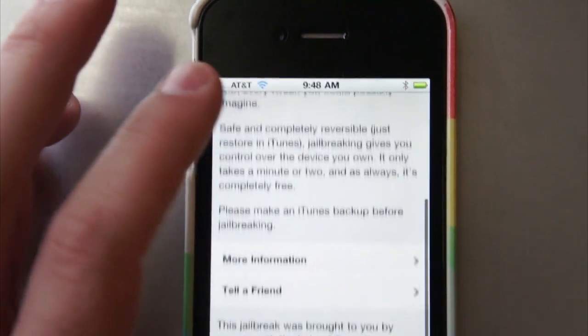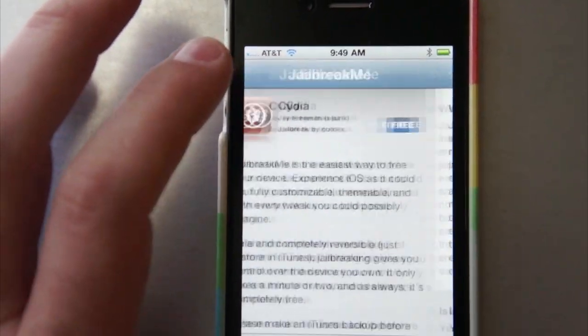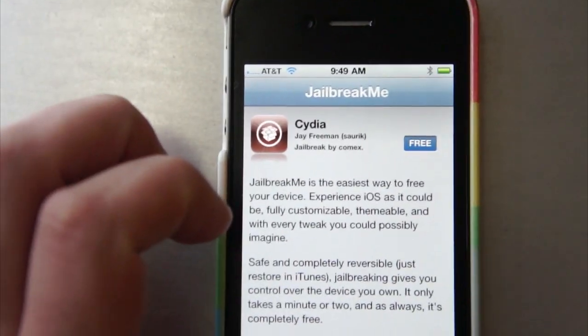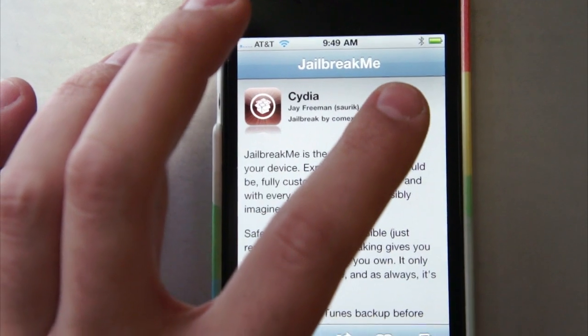You can see a bunch of information on here. You can find out more about the jailbreaking process, and you can send it to a friend or whatever. But if you just want to jailbreak your phone, you click Free, and click Install, and that's going to install Cydia.